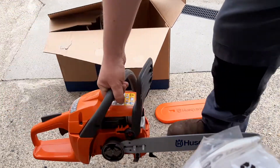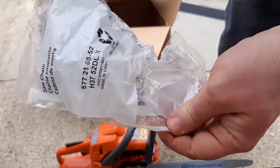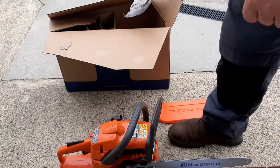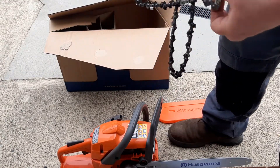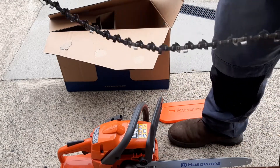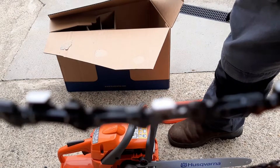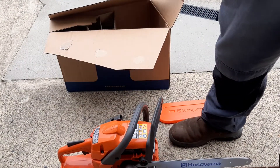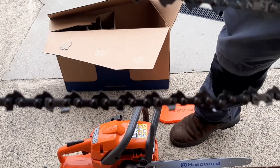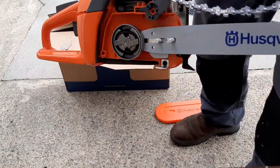The bar and the chain — this model I think uses a 52-link chain on a 14-inch bar. You'd want to have the chain heading this way. That's the way you want them heading — like that. That's the way we're going to put the chain on, just like that.